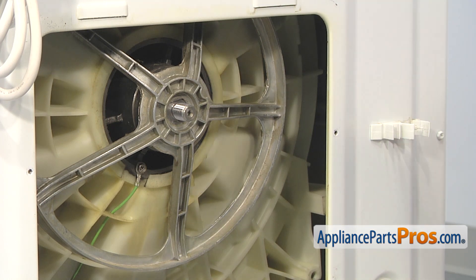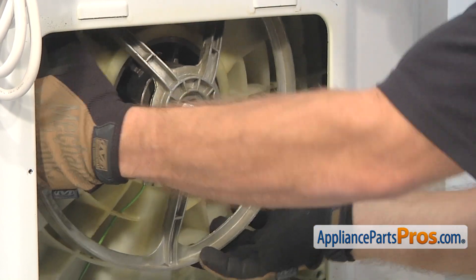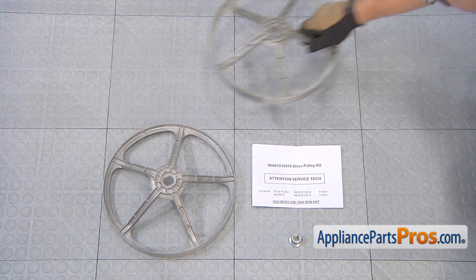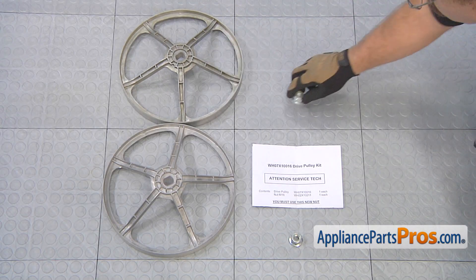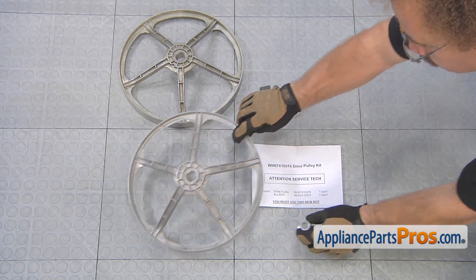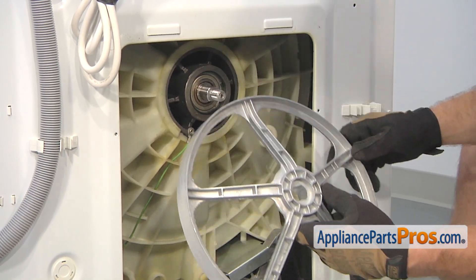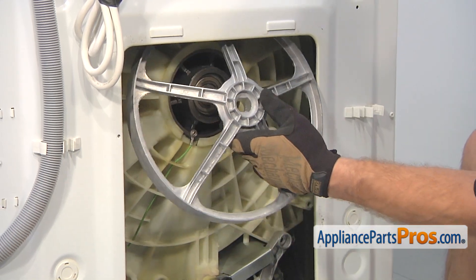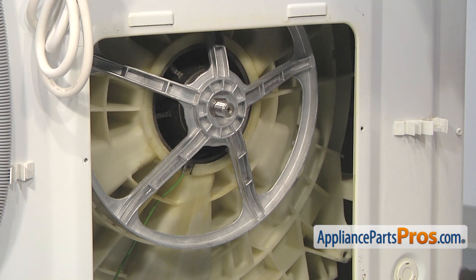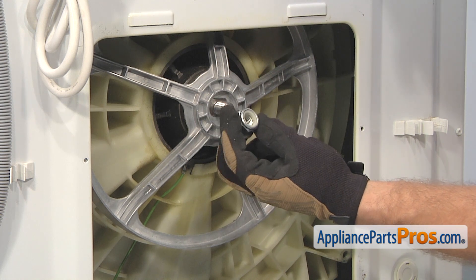With the nut out of the way, we can pull the pulley off so we can get the new one on. Here's the old drive pulley kit next to the new one — you can get it at AppliancePartsPros.com. To put the new pulley on, all you have to do is line up the flats on the pulley with the flats on the shaft, and then push it back on into place. With the new pulley in place, we can install the new nut. Make sure you use the new one — it comes with a new plastic thread lock on there.